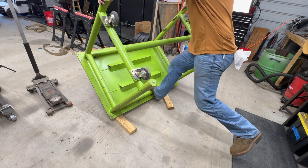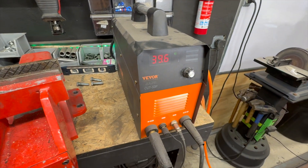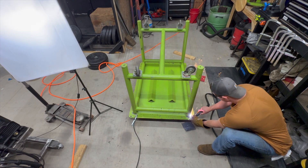I decided this table needs a full-on flatness intervention. Step one - cut the sucker apart. I grabbed the plasma cutter and started gouging out the weld.